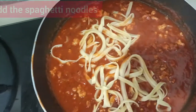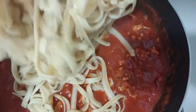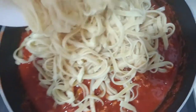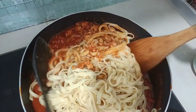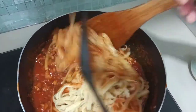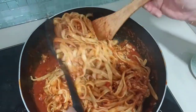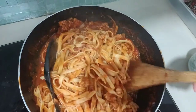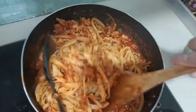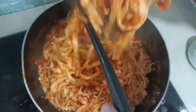Now I'm gonna add our spaghetti noodles. It's ready!